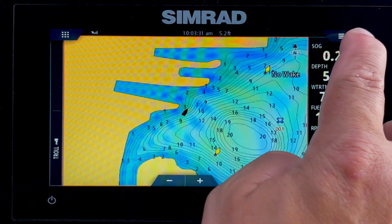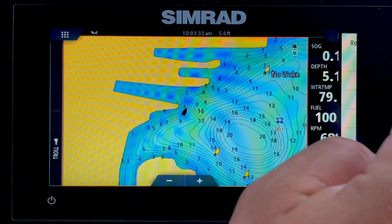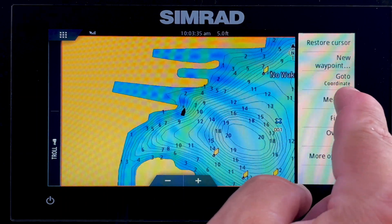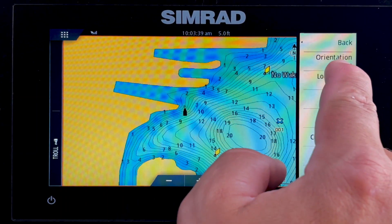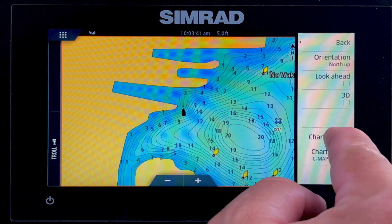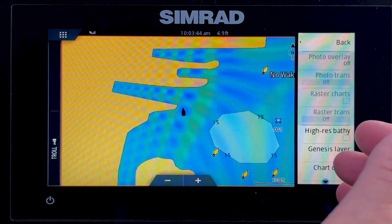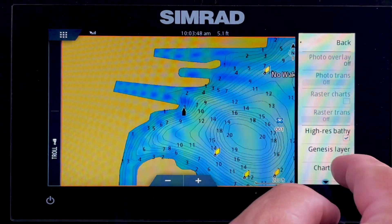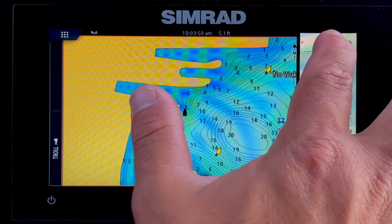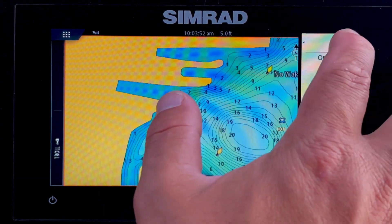Within this, you have options. If you tap the top right corner, there are three lines. We can create a waypoint, and there are also more options. We can change the view for our chart options, and we can turn on and off some additional layers if we choose. You may prefer more detail or less detail.